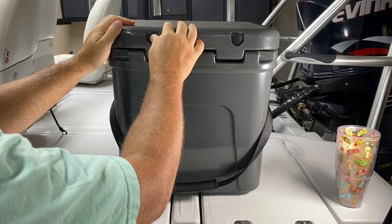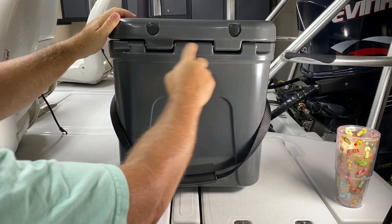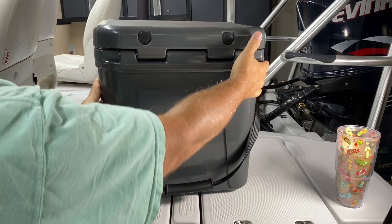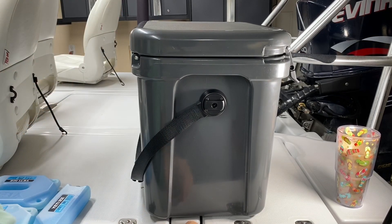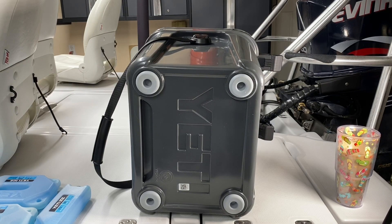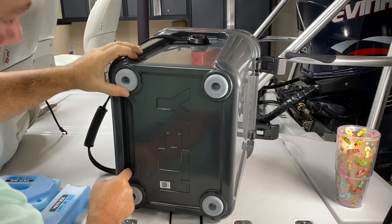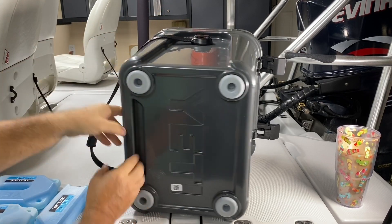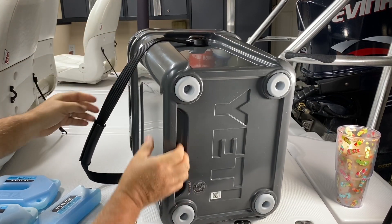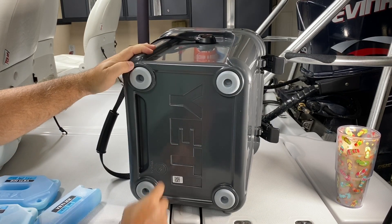I've got these two holes here, which I assume is where they injected the foam. Here's the back of the cooler — super beefy hinge with the rod that goes all the way through it. Here's the other side. Here's the bottom — you can see the whole thing. The feet are super beefy. It's got this notch right here — I don't know what that's for. Maybe it's to grab it, to get some fingers underneath it. That's kind of neat.